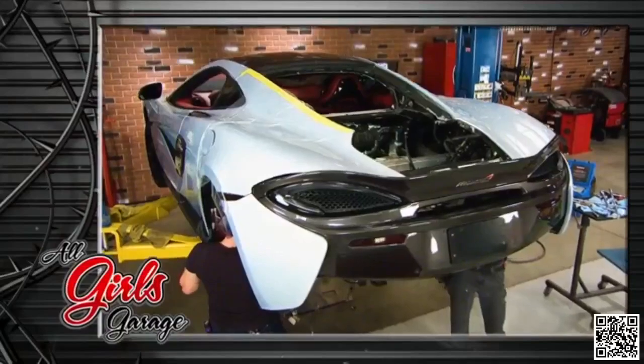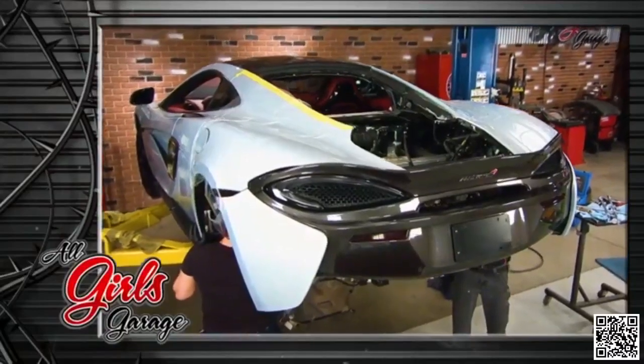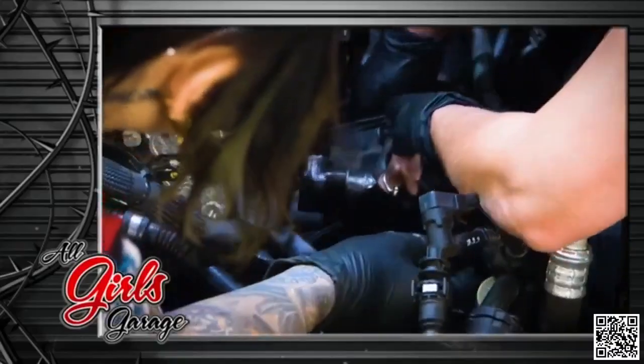While Bogey and Faye have downtime waiting for the turbo kit to be completed on the McLaren, they bring in the show producer's Mercedes-Benz to fix an overheating problem.